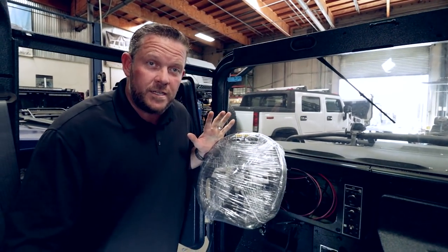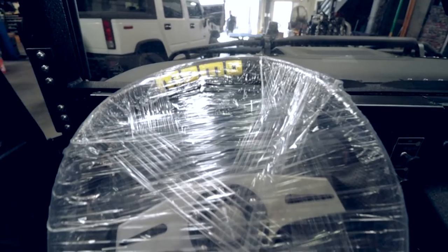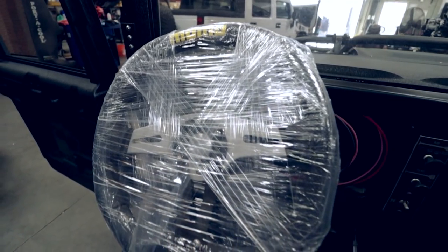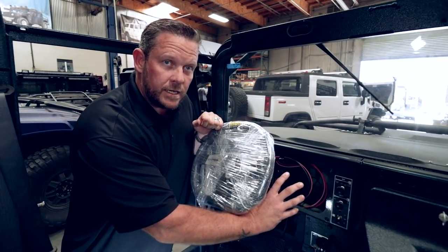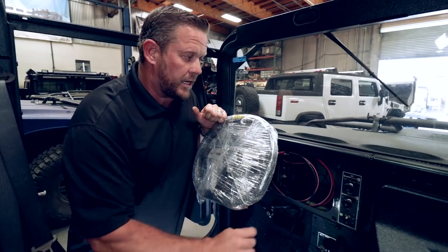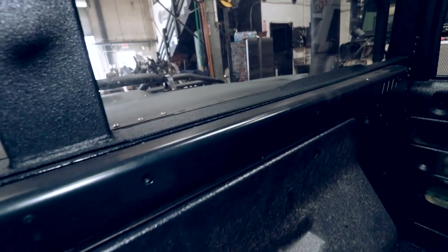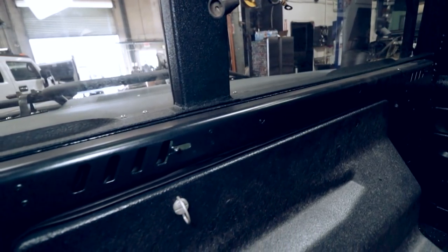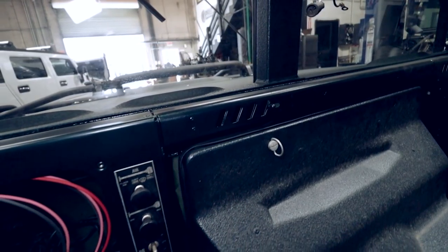Now that we're inside the Humvee, you can start to see some of the improvements and upgrades. The Momo steering wheel is a tried-and-true upgrade from the factory H1 or Humvee steering wheel. We don't have the gauges in here yet, but we're going to get a gauge set in there — retaining the 24-volt system does limit our options somewhat. On the dash you can see the non-texture paint in that British Racing Green, or HGZ green color code — a really nice color with a little bit of metallic to it.